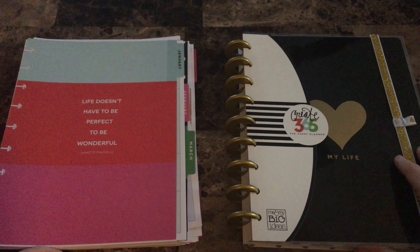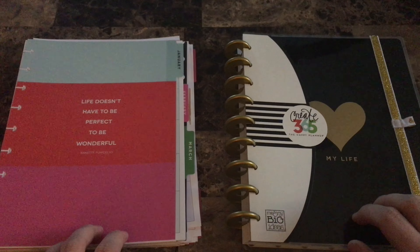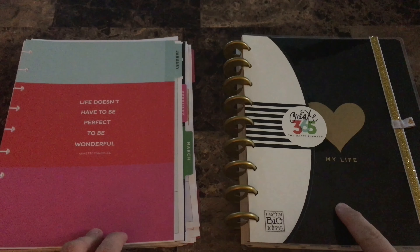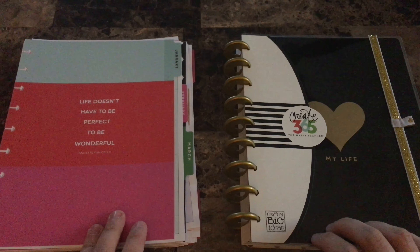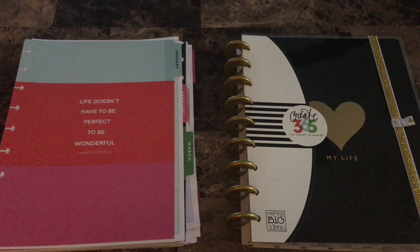Then it ends with a little notes page there. So that's the 24-month calendar set up for the Costco Happy Planner. If this is a calendar they already used in this Happy Planner, just let me know — it doesn't really matter to me one way or the other. I still really like it; I think the prints are fun and the dashboard is set up really nicely. I am still pretty new to the Happy Planner line — I started in the summer.